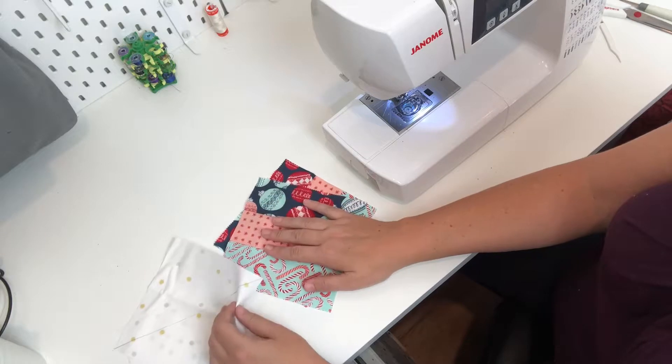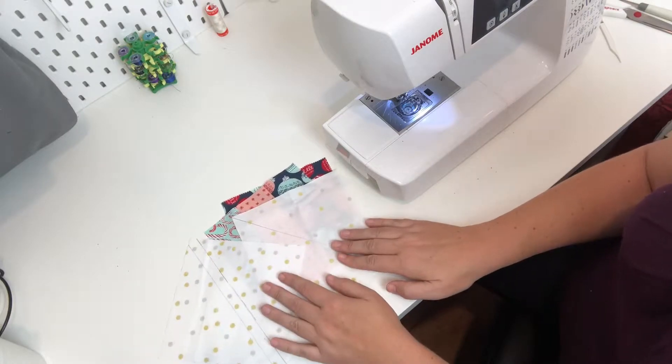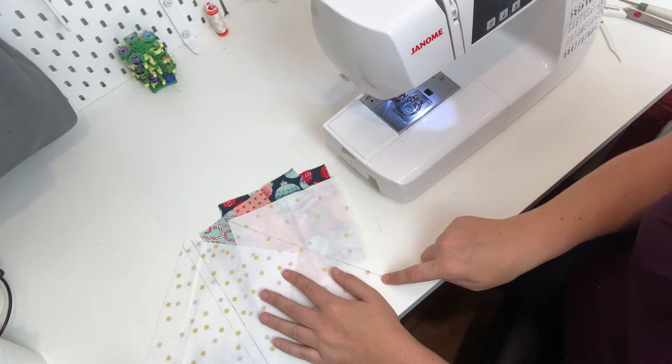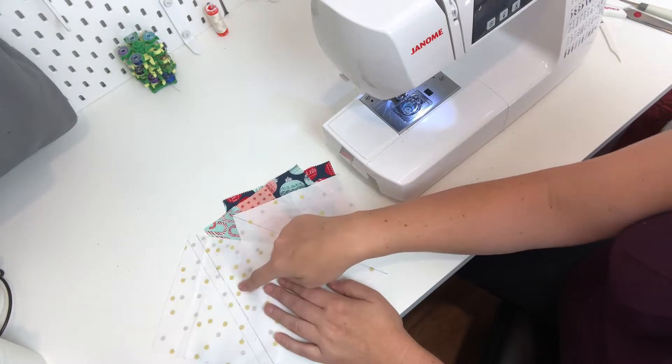Now we're going to start sewing these and I'm going to show you both methods. If you remember from the first video, we drew lines on these background fabrics two different ways: one where it was just one line going straight down the middle diagonally, and another one that was a quarter inch off of the middle on two different lines.